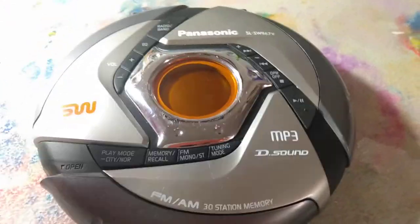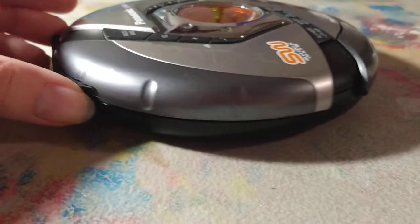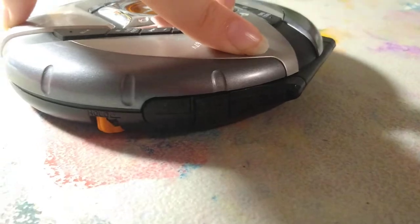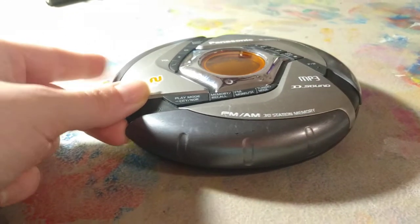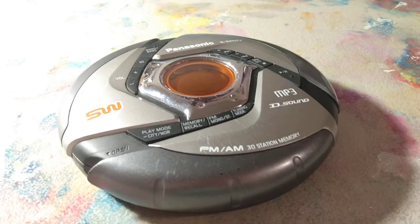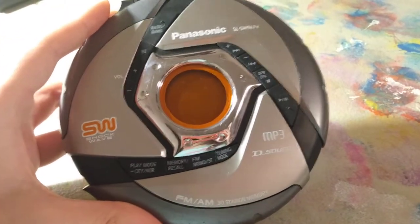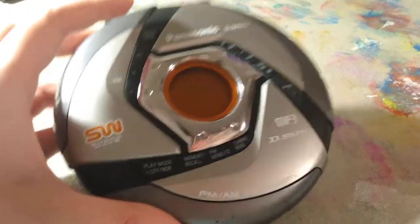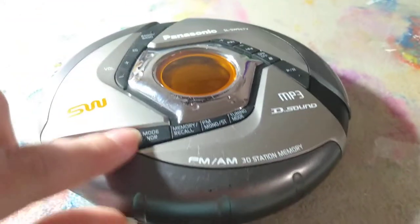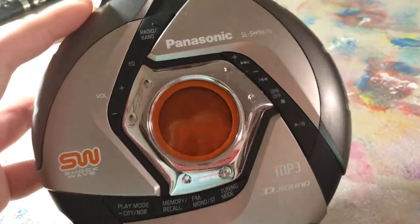Panasonic got the memo. Look at that — it's literally the Google Chrome logo, or at least the original one. With no buttons or levers or latches around the edges, you're probably wondering how this thing opens. Well, as any forward-thinking, futuristic company would reckon — that is how it opens. This thing straight up reminds me of the ERS-220 AIBO if it was a CD player. It's capable of reading MP3, has really awesome bass, really awesome skip protection, and the buttons are embedded in the design with a nice feel. This is the SLSW967V by Panasonic.